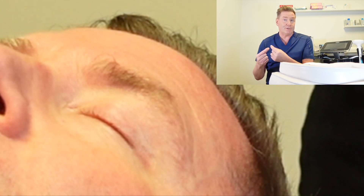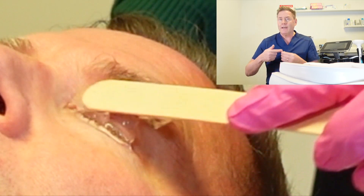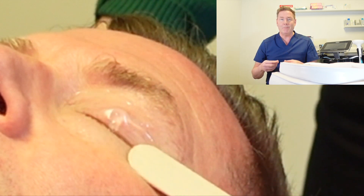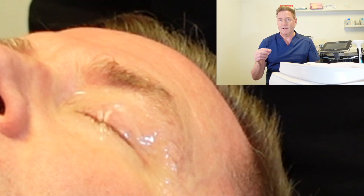Lid hygiene is an important part of treating dry eye because there are organisms that normally live on our eyelids. They can produce inflammatory waste products that accumulate on the surface of the lid and fall into your tears and onto the surface of your eye. Those inflammatory products can contribute to dry eye — they disrupt the tear film, cause it to evaporate off faster, and can make your dry eye symptoms even worse.